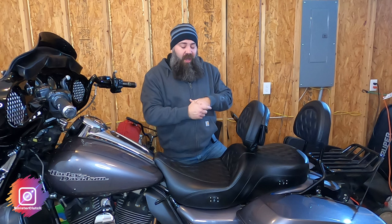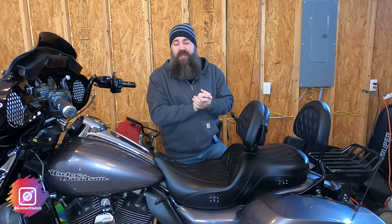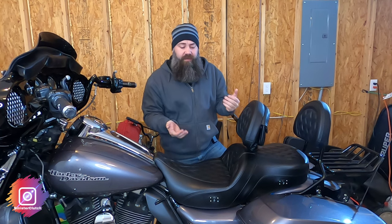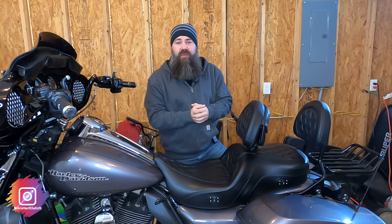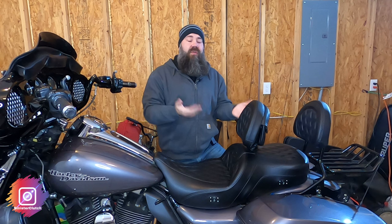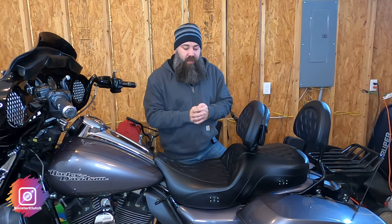That's really my only con other than — as you may have seen in a previous video — it's not a plug and play. I feel like it should be plug and play from factory, and not having to buy an extra wiring harness, which will cost you $30 plus taxes and shipping. So that would be the other con.